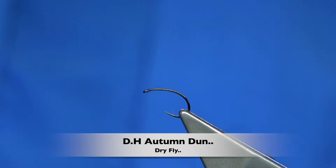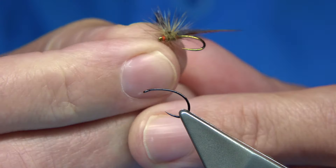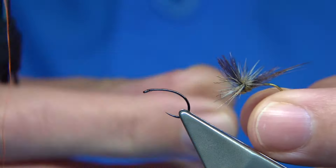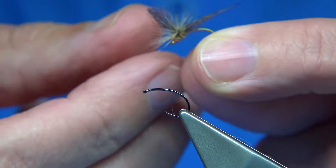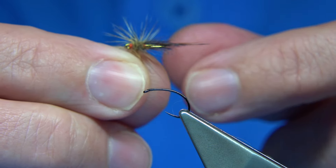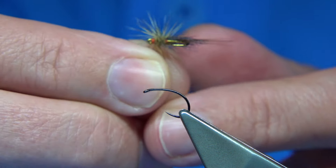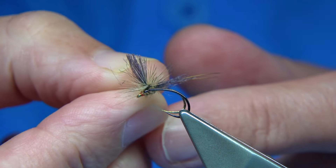Hi everyone. Now this is the fly I'm going to tie. I know it's another Dynamite Harry. Basically, this is kind of an Autumn Dunn as I call it - I would call the Autumn type colours slightly darker. It's a good pattern. I was fishing it the other day and it basically caught all my fish, especially the ones that took the dry.